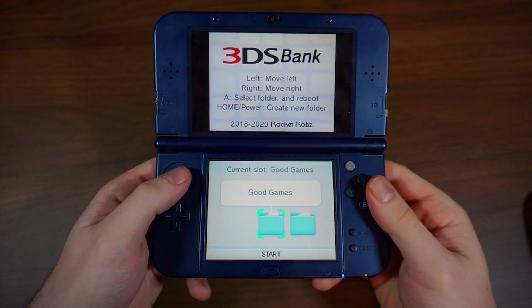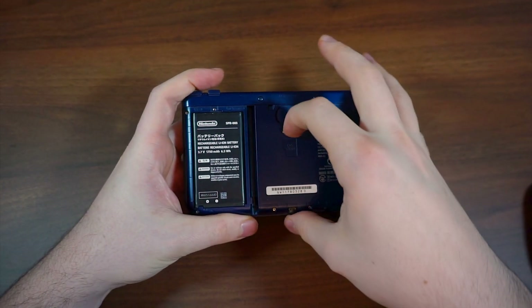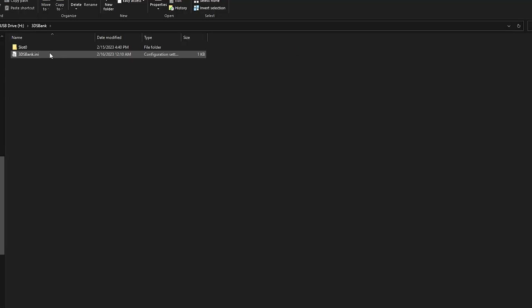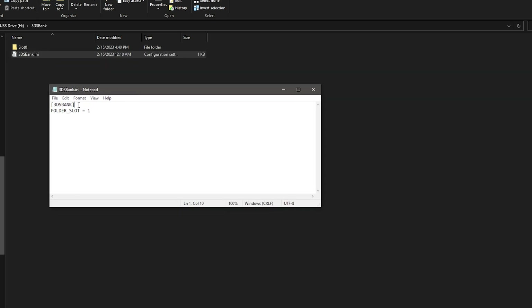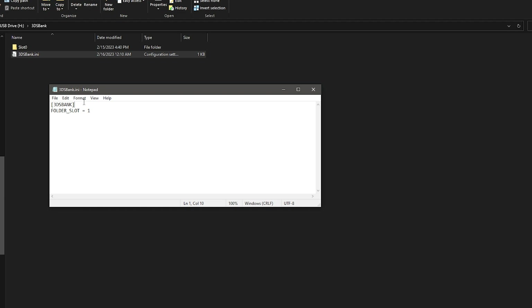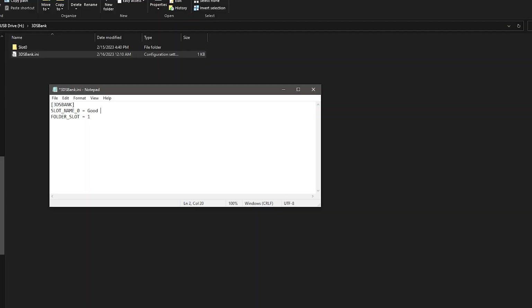You can also name the folders whatever you would like. Turn off your 3DS, insert the SD into your PC, and return to the 3DS files and click on the 3DS Bank folder, then 3DSBank.ini, and open it with a notepad editor. You should see 3DS Bank in brackets, and folder_slot equals one under it. Press the enter key once below the bracketed title, and type the following format to edit the name of your folders: in all caps, SLOT_NAME_ then the folder number. Zero is your original 3DS home menu, and the rest represents created folders. After this, enter space equals, then another space, then whatever you want the folder name to be.